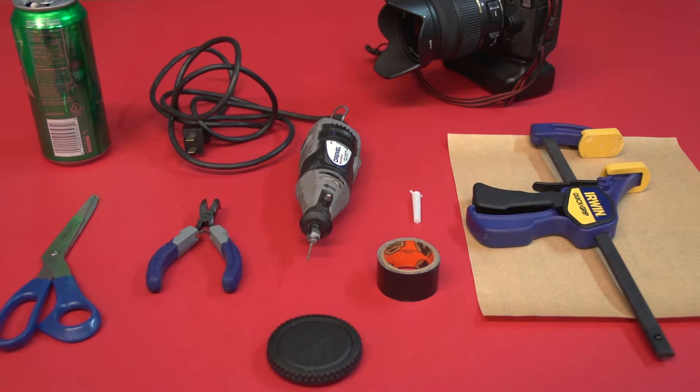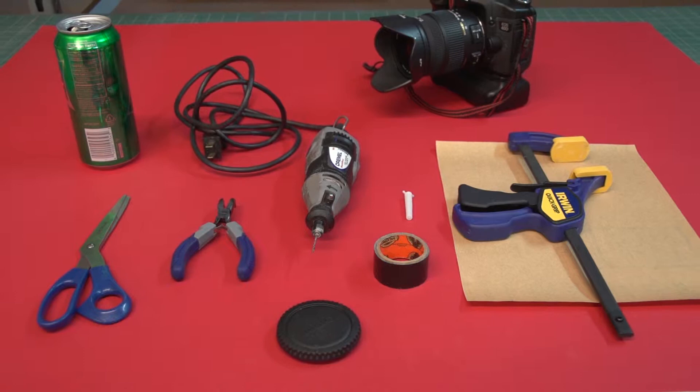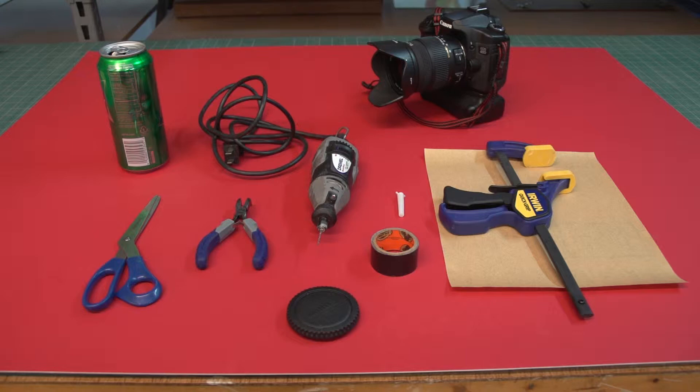The tools needed to make a digital pinhole camera are a digital camera and body cap, a Dremel drill with a 1/8th inch drill bit, thick electrical or duct tape, a clamp, curved needle nose pliers, the smallest sewing needle you can find, sandpaper, and a pop can.